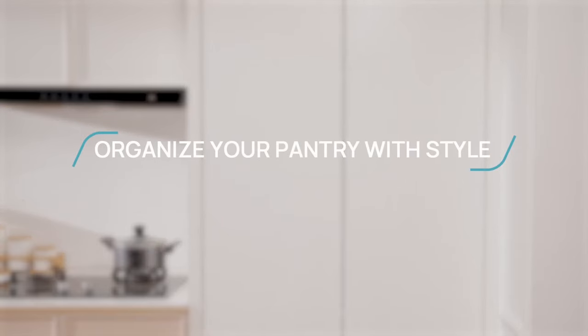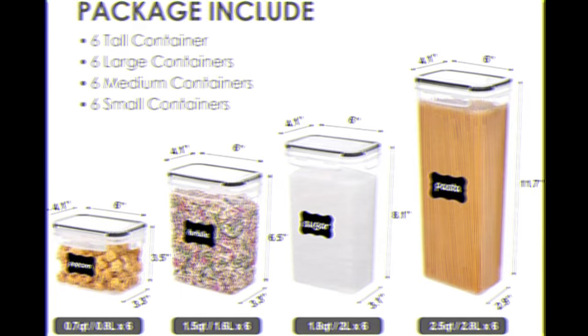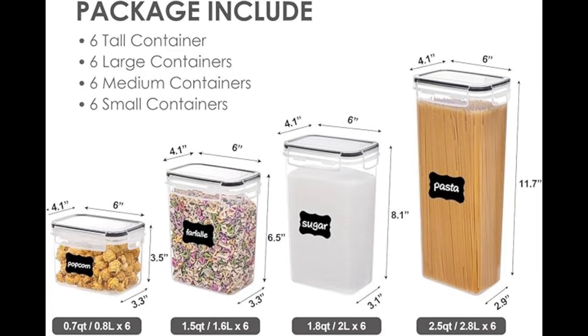The set also includes 24 reusable labels. In addition to 24 pieces of dry food storage containers, you will also receive 24 pieces of labels, and they are reusable.